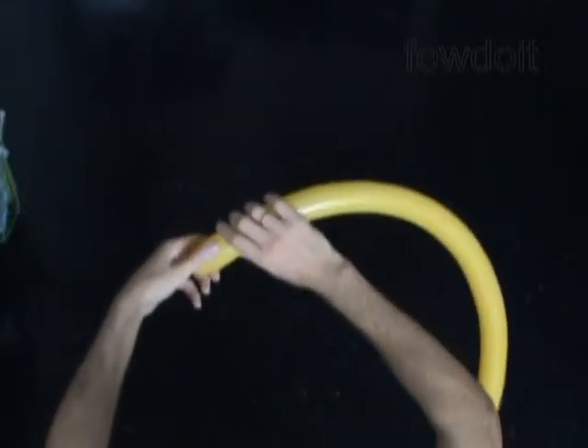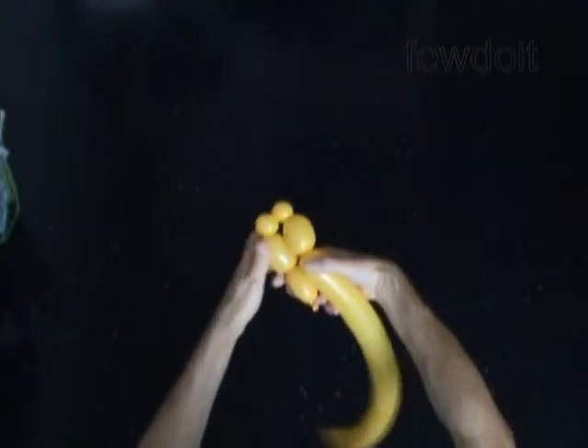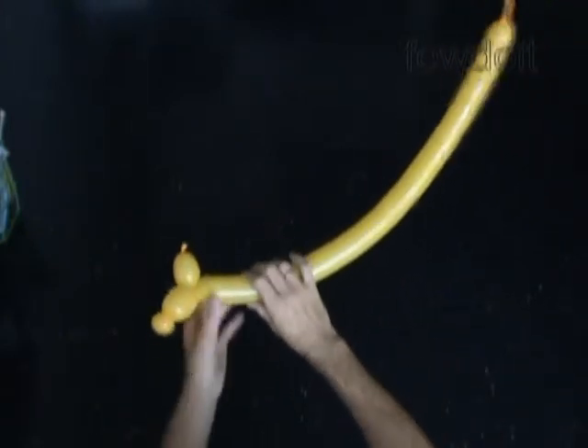Let's start with the tail. Twist the first bubble, about 2 inches long — it is the tail. Twist the second bubble, about 2 inches long. Twist the third and fourth bubbles, about half an inch long each. Twist the fifth bubble, about 2 inches long. Lock both ends of the chain of the last four bubbles in one lock twist. We have made the rear legs.